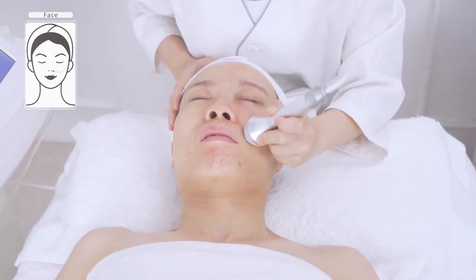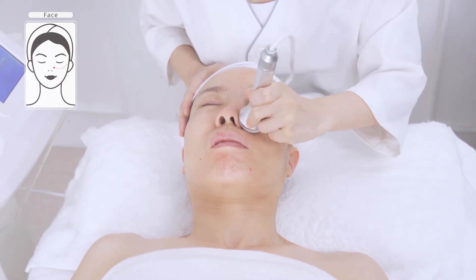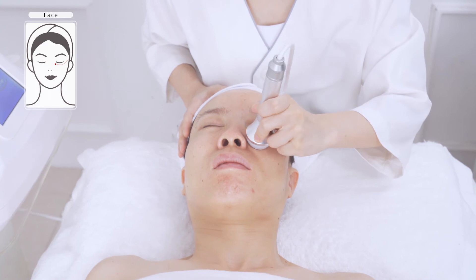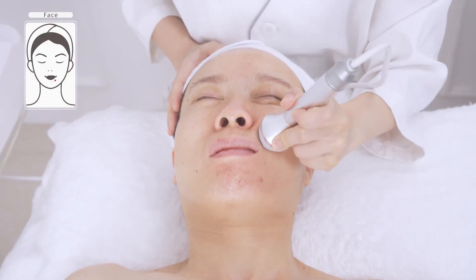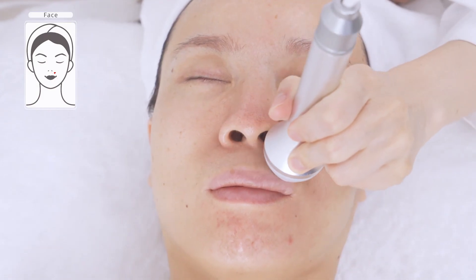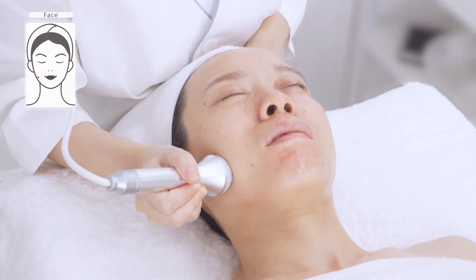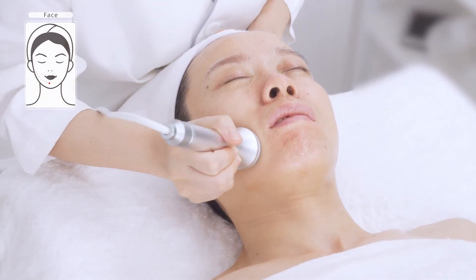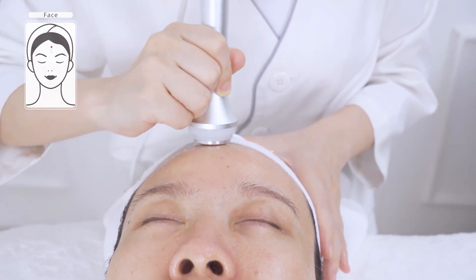Move the probe slowly back and forth from chin to ear lobe, mouth corner to ear gate, and nose wing to temple 3 to 5 times. You may feel it's a bit cold during the process. It helps reduce skin issues like redness, swelling, fever, and sensitive skin. Move up and down on the nose. Do the same on the other side. Then move slowly back and forth from forehead to hairline 3 to 5 times.